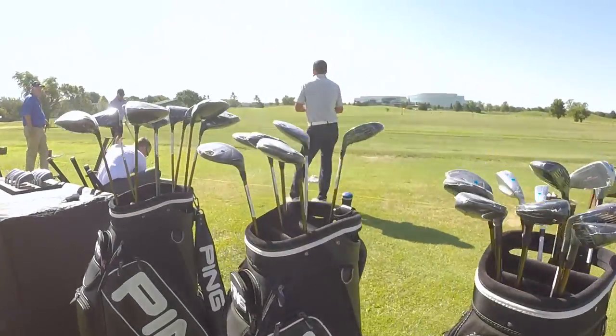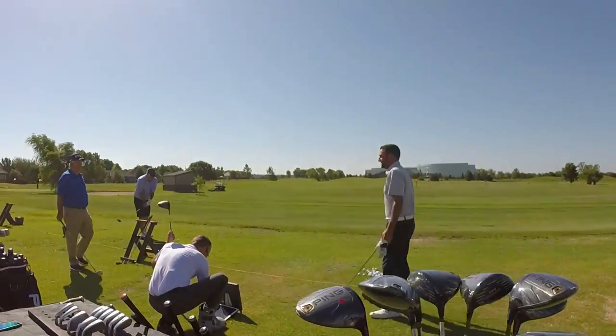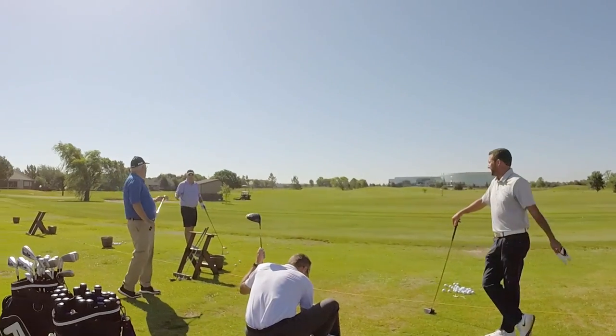Hi, Chris Wallace from TGW. We're at Willow Bend Golf Club in Wichita, Kansas today testing new PING G400 product with our TGW customers. I've got Cliff with me. Good to see you.